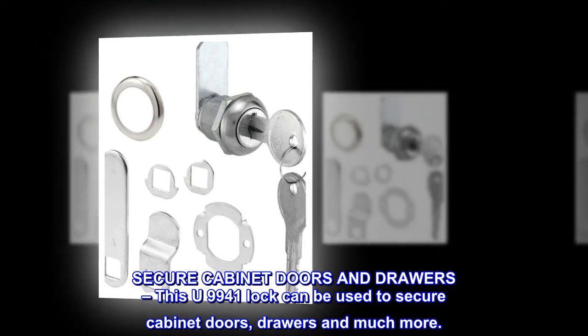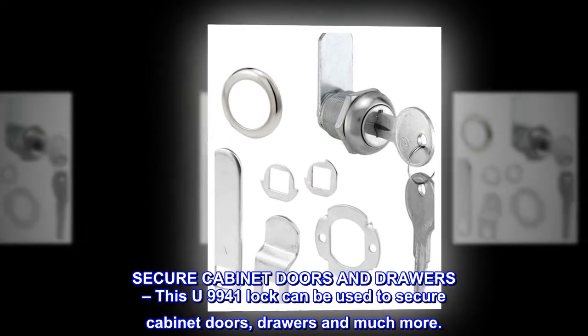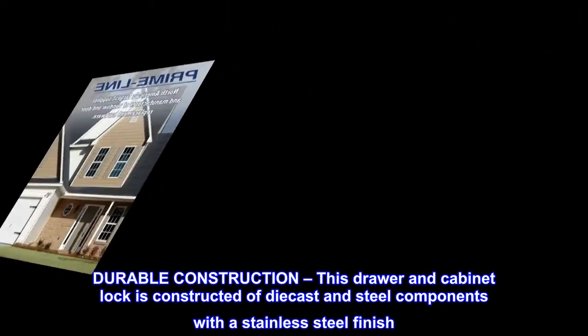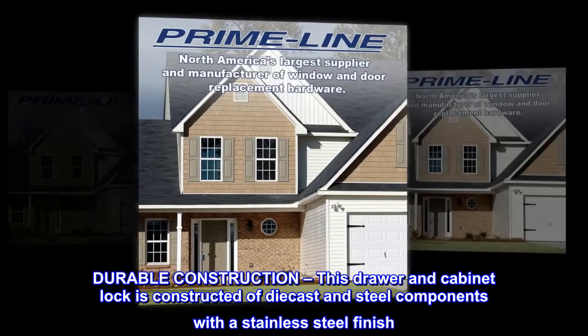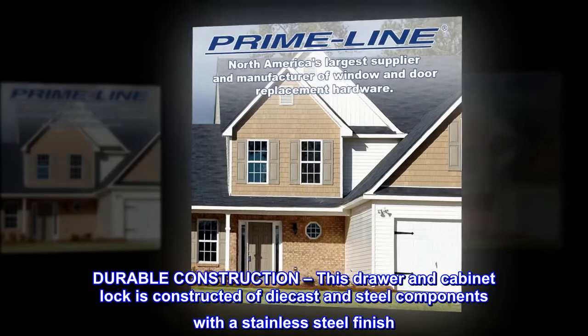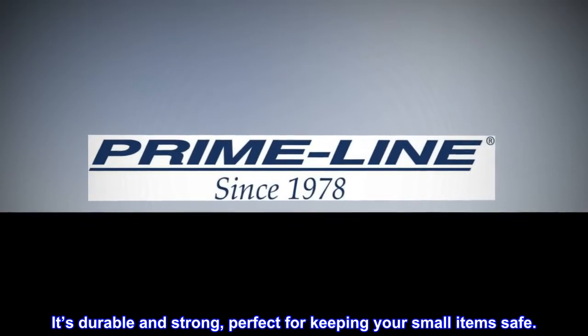Secure cabinet doors and drawers. This U9941 lock can be used to secure cabinet doors, drawers and much more. Durable construction: this drawer and cabinet lock is constructed of diecast and steel components with a stainless steel finish. It's durable and strong, perfect for keeping your small items safe.